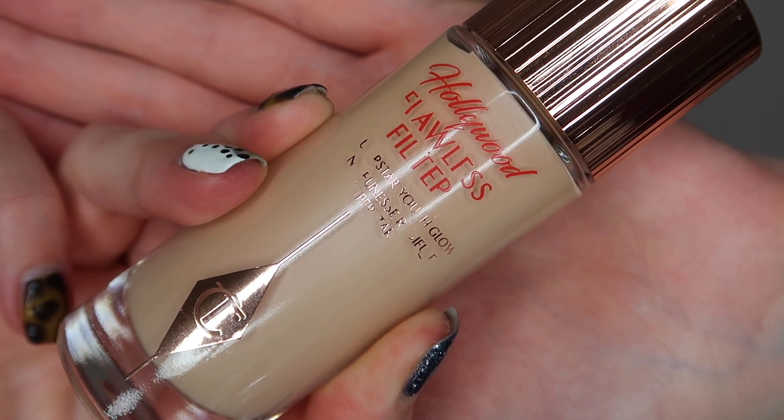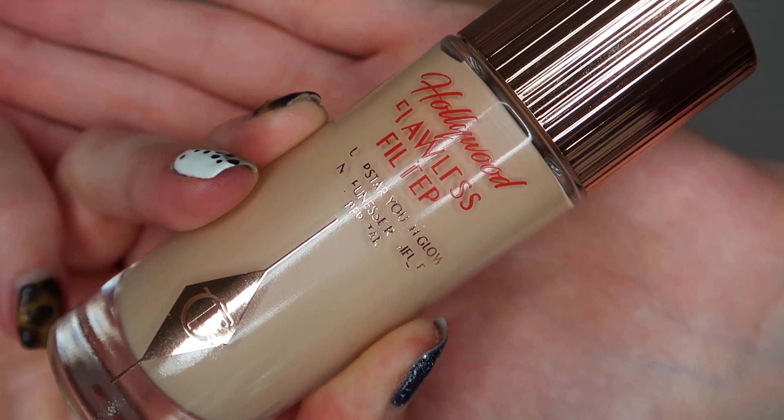To begin with I'm going to be taking the Simple Moisturiser — it is the rich version — and I'm just going to massage that all into my skin. And then I'm going to go in with the Charlotte Tilbury Flawless Filter. I use shade 2, and I'm just going to pop this on the high points of my face. This is just going to give me a little bit of extra coverage.